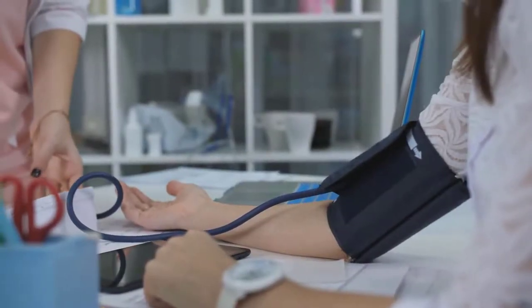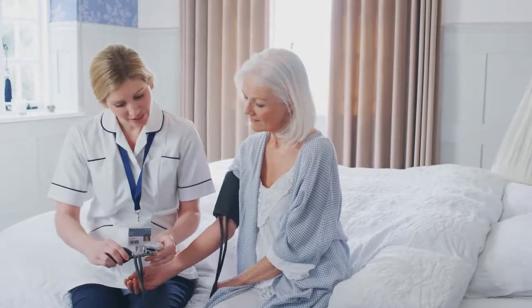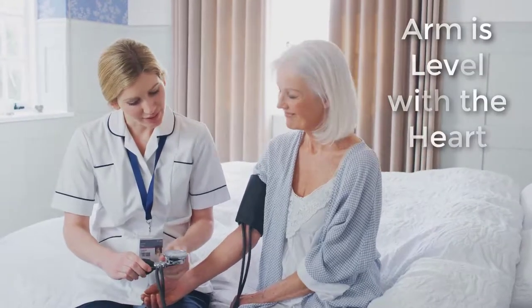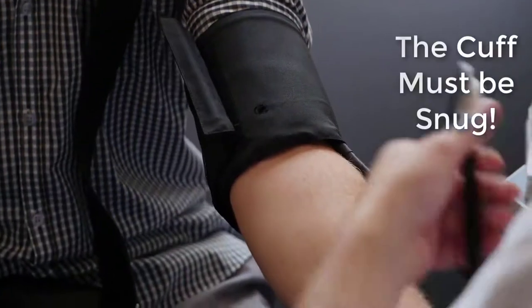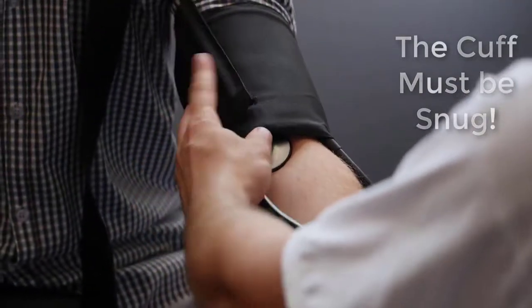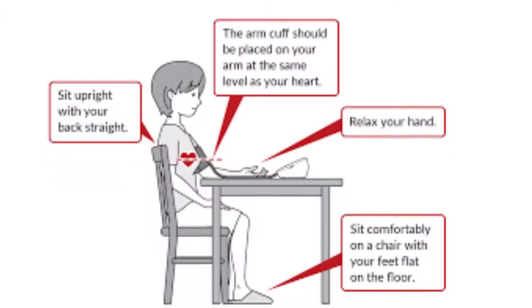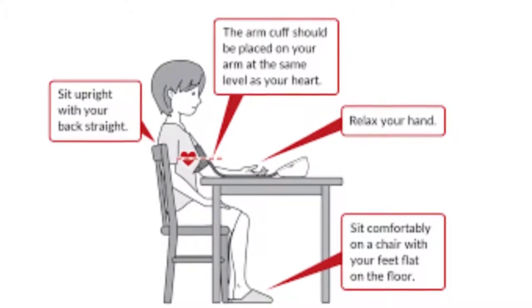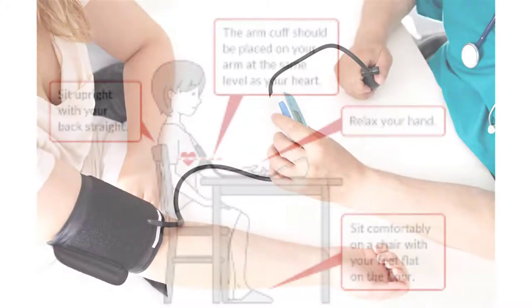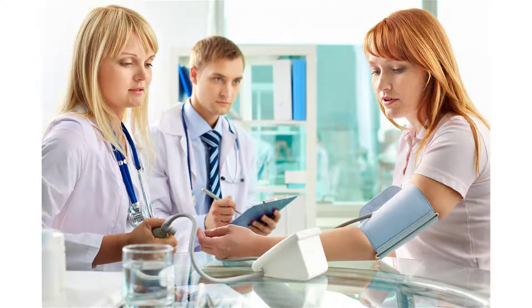Posture and proper cuff placement is important when measuring blood pressure. If the patient is not seated in a relaxed position with the arm level to the heart, the blood pressure reading can be artificially high. Also, if the blood pressure cuff is too loose, the reading will be artificially high as well. The patient should be seated with their feet flat on the floor and ideally rest quietly for 5-10 minutes before beginning. The forearm should be relaxed with the palm facing upward, resting on a table or desk that allows the arm to be at around heart level.